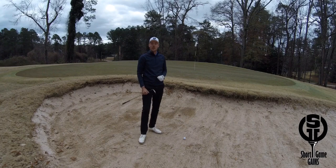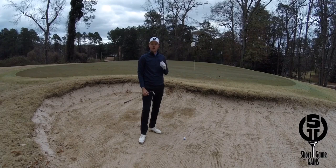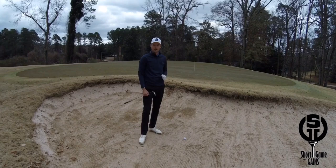The greenkeeping staff love to tuck the pins close to the bunkers, and a lot of times you don't have much green to work with. Then you need to be able to hit a high soft bunker shot that stops quickly. Here are a few setup adjustments that will help you to hit the high soft shot out of the bunker.